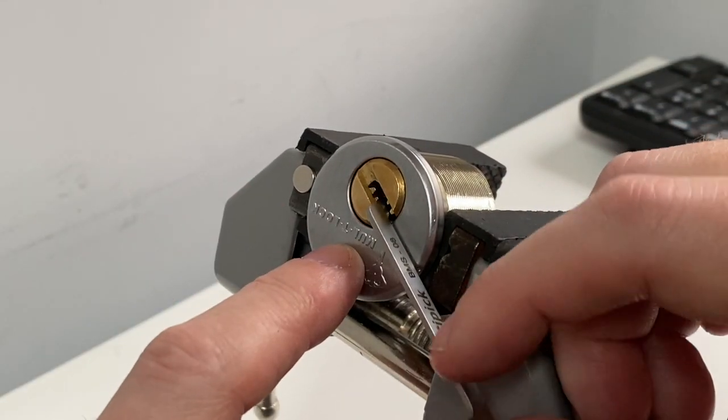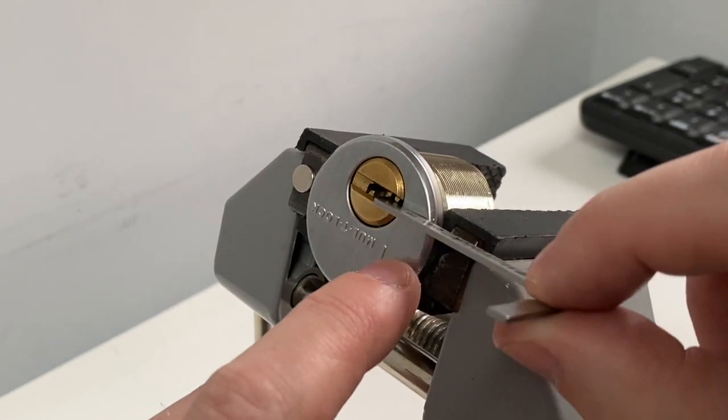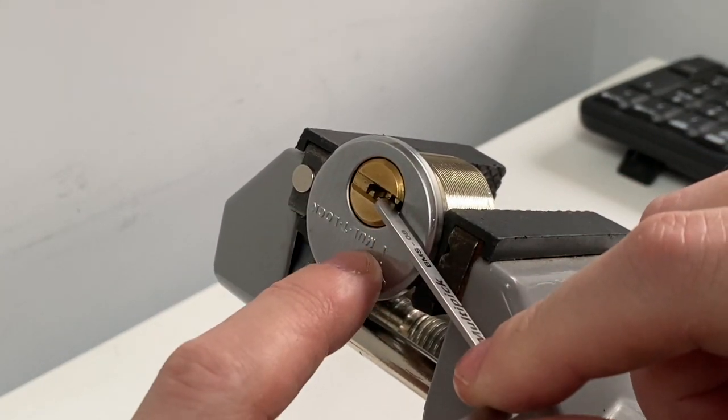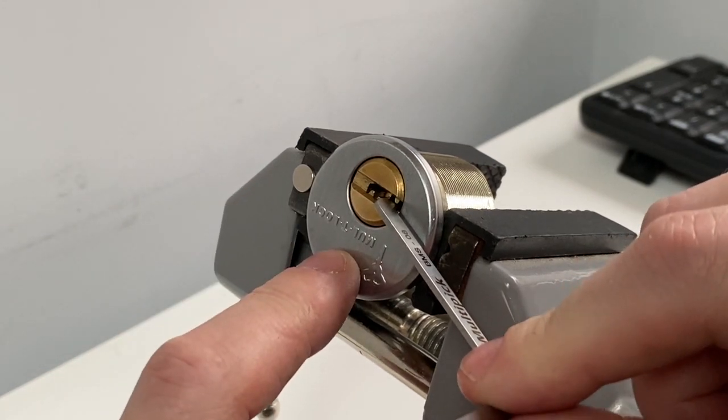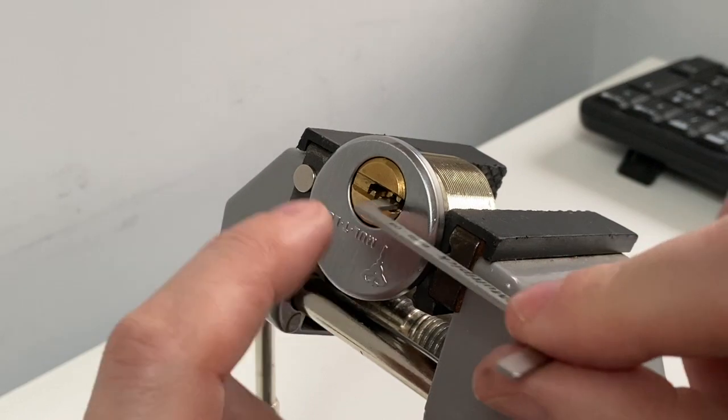The integrator and the garrison — I think a good lock for people who want to get a good insight on what it feels like to pick a dimple lock. Yeah, good beginner's locks.